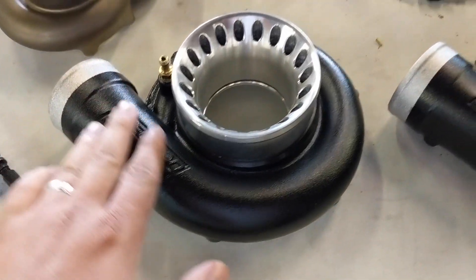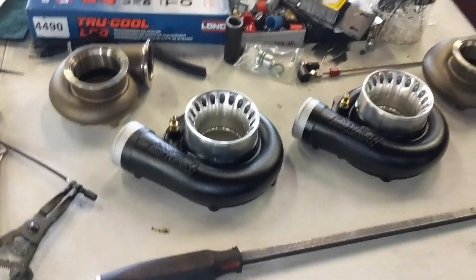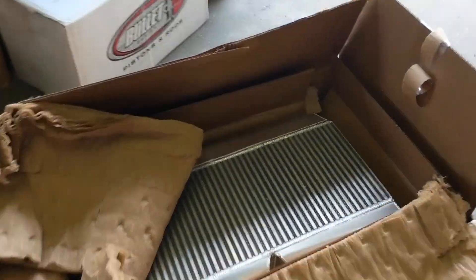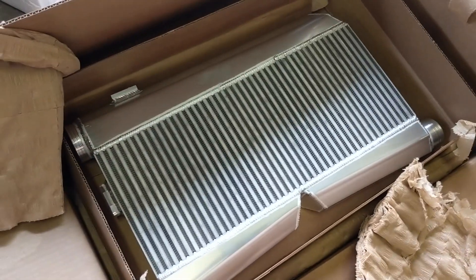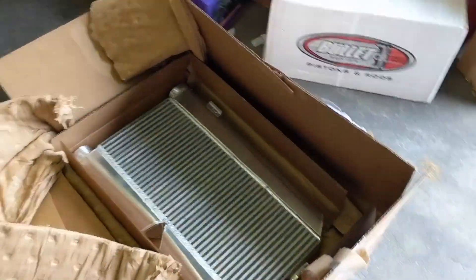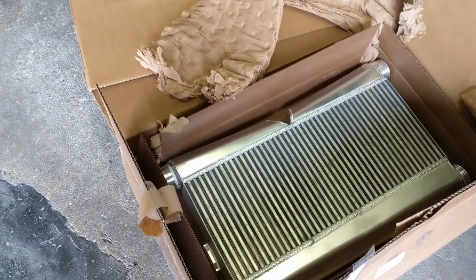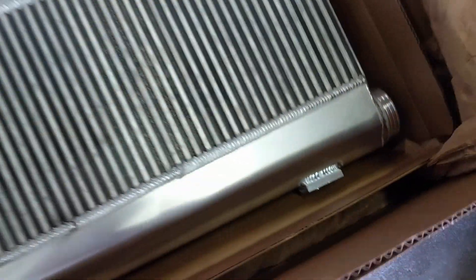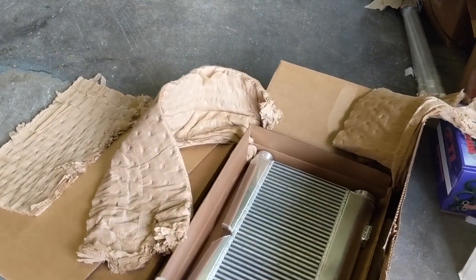We painted the turbo housings. They look like they came out pretty nice. We're just waiting on the center section now. We got the intercooler. This is nice. This is actually pretty heavy, like 25 pounds. But it's nicer than the intercooler that was on my Corvette. I had a very similar design, not as big though. We're gonna see how this works out.